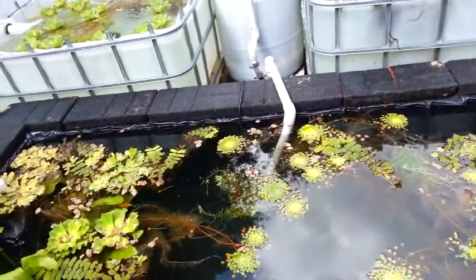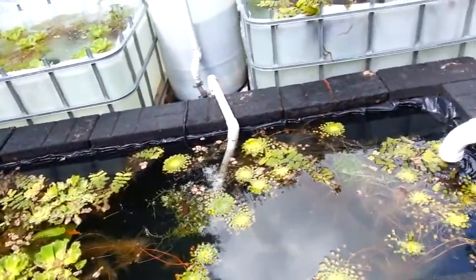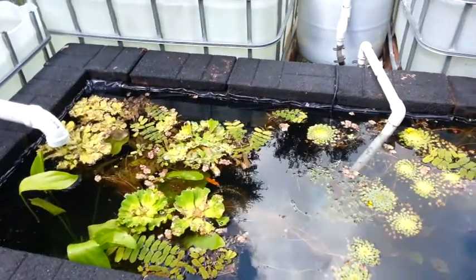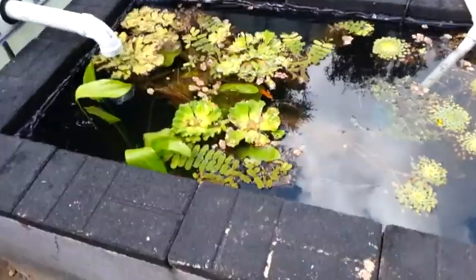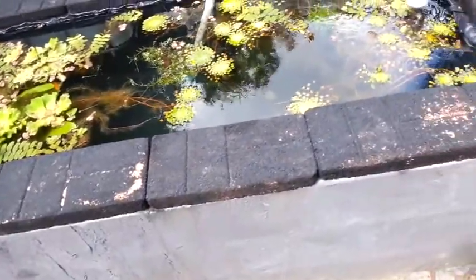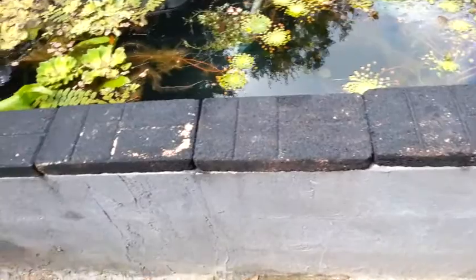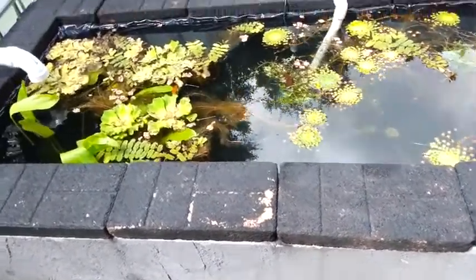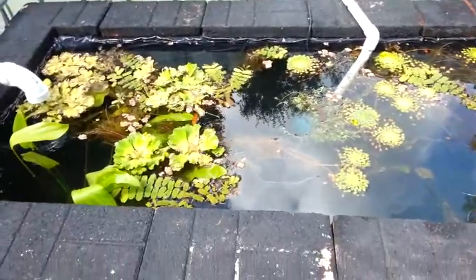Hey guys, so this is my pond setup that I put together and it worked out pretty good. I started out with this cinder block pond — you may have seen the build on it — but I basically just stacked a bunch of cinder blocks, dry stacked and covered them, put a liner in, and just let it go.